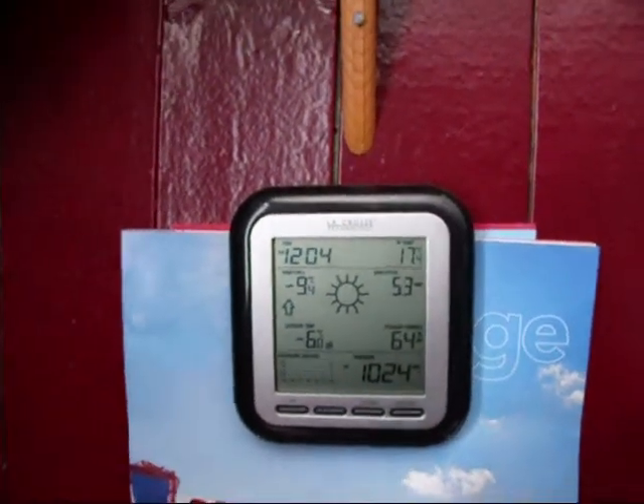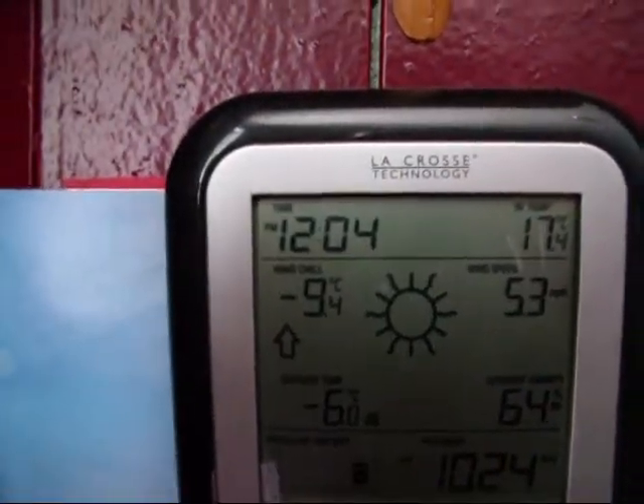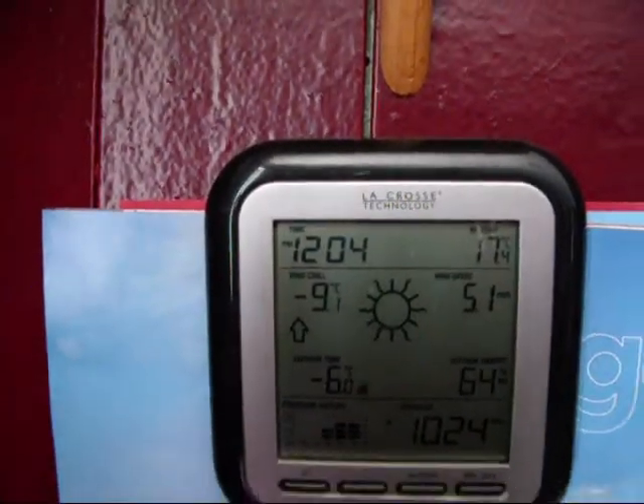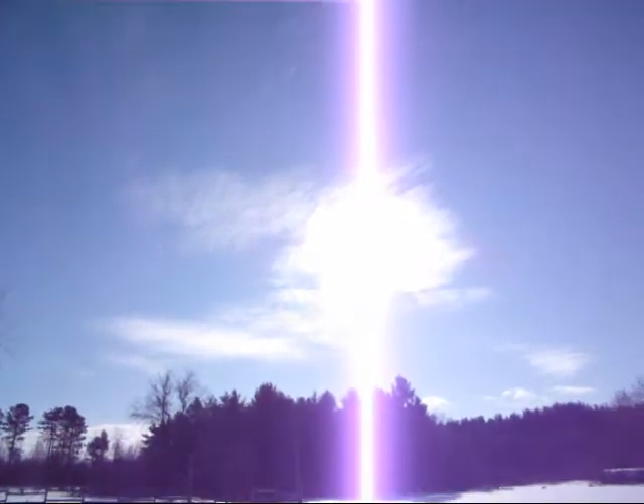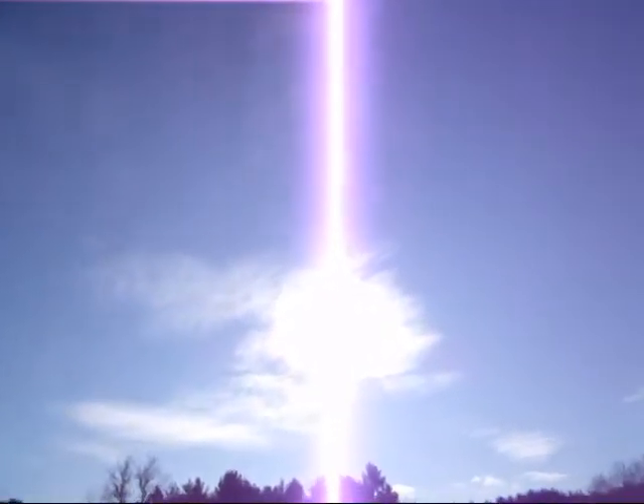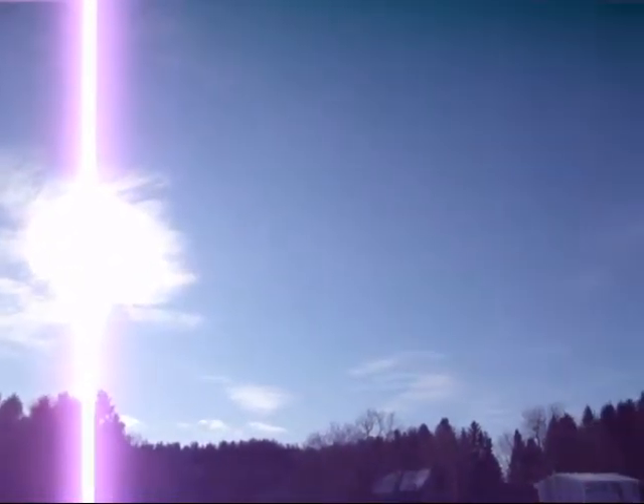Hello people, Eastern Ontario. It is 12:04. Like I was saying, nice winter day. Nice sunshine. A couple of clouds. Nice and cool.